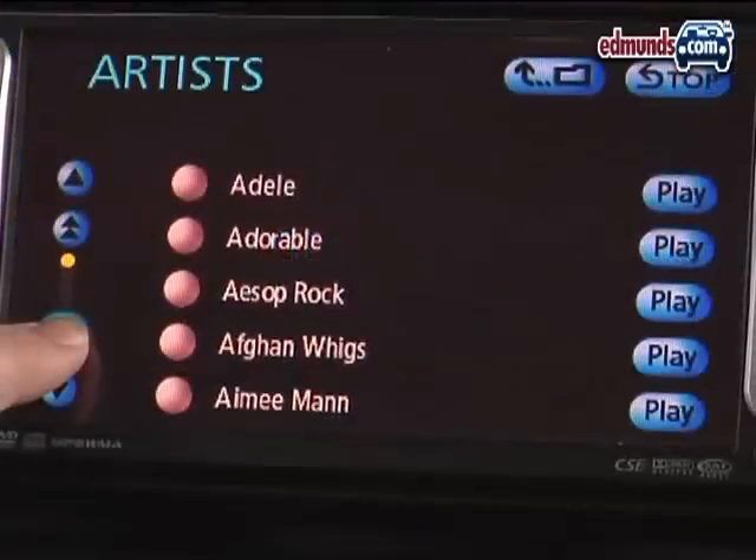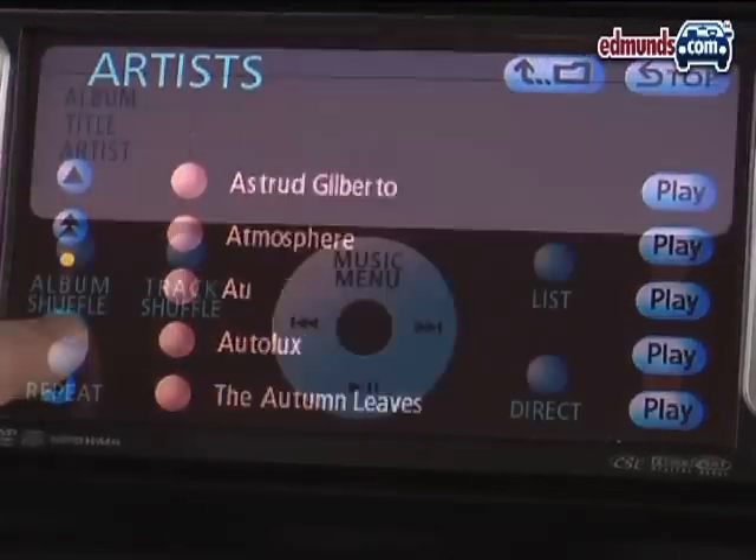By touching Music Menu, you can have access to things like playlists, artists, and songs.